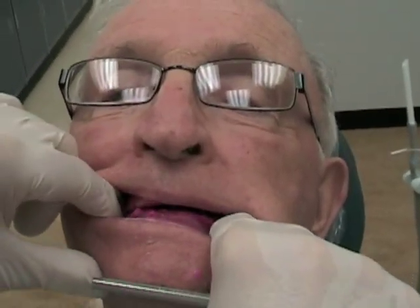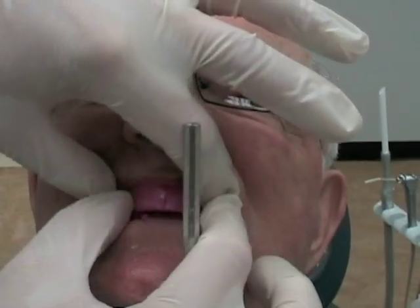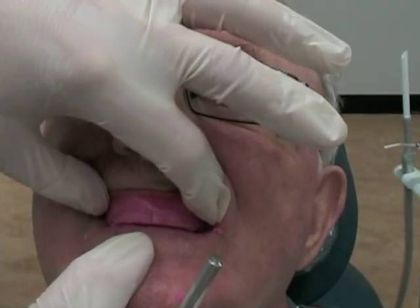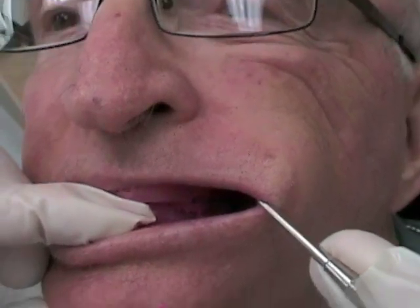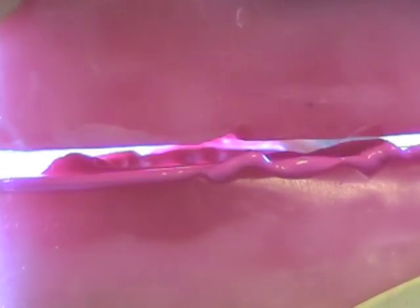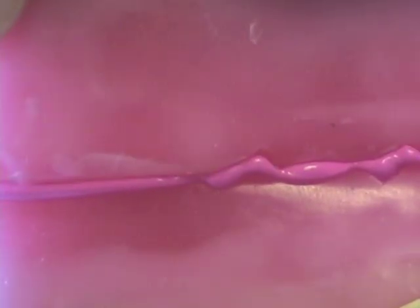Re-seat the rims back into the patient's mouth and have the patient practice closing again. What you're doing is checking to make sure the patient can close into this centric record repeatedly. Looking slightly from the side, you should be able to see that the patient can close repeatedly so that the V-shaped notches of the bite registration material sit directly into the V-shaped notches of the rim. There should be no translation. If the apex of the record hits on an incline and then slides into place, that's not what you want to see and you should retake your record.